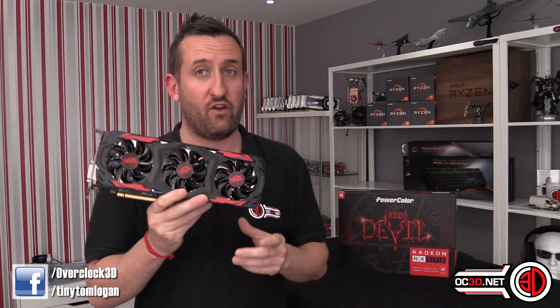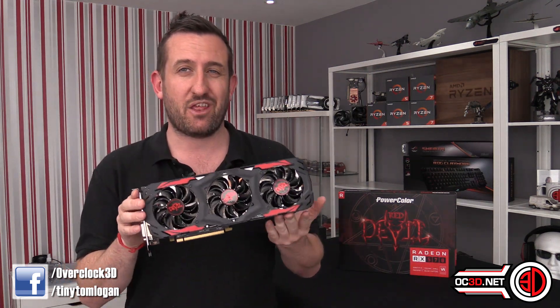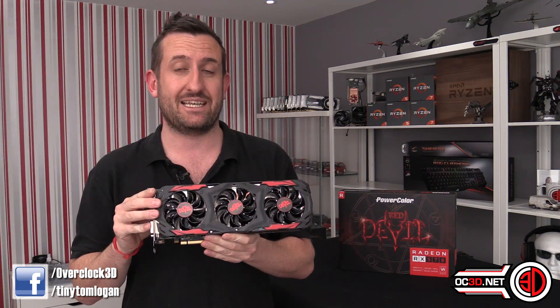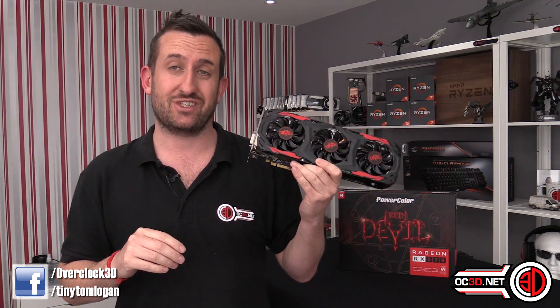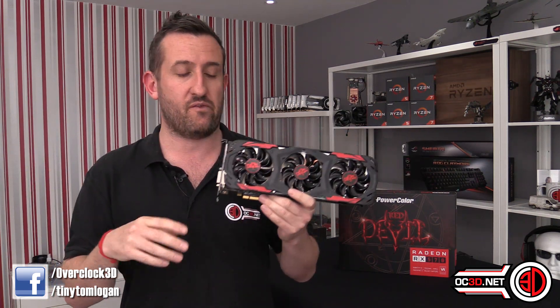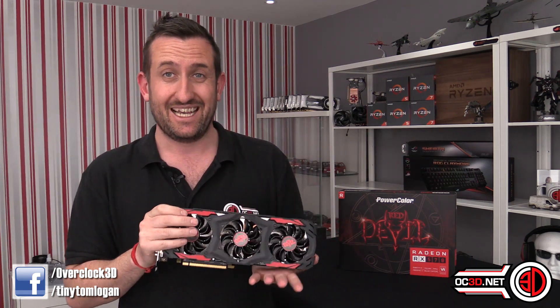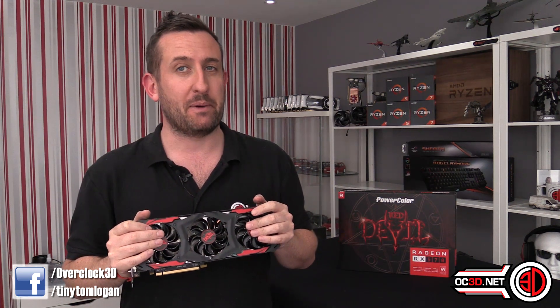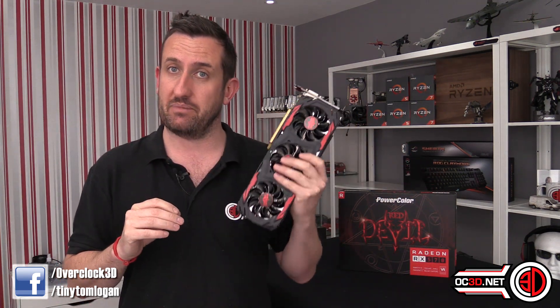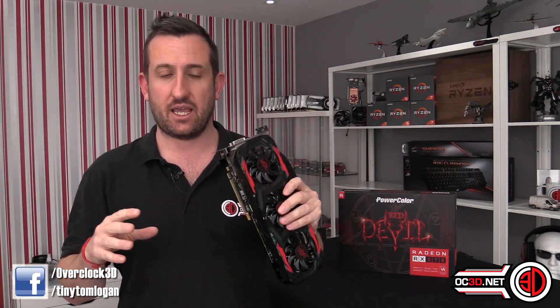It's meant that manufacturers can all hurry around and update their cards. The PowerColor Red Devil 570 here comes with a 1320 megahertz base clock. The price it's coming in at is £188, taken from Overclockers at the time of filming. That makes it interesting — it's actually cheaper than some of the lower-end 480s.